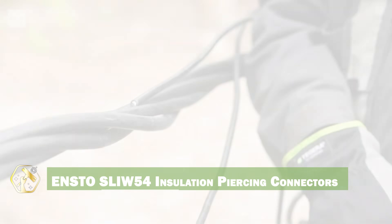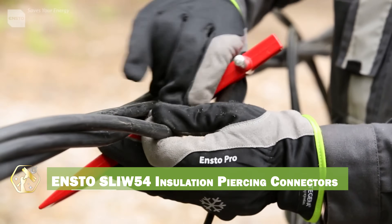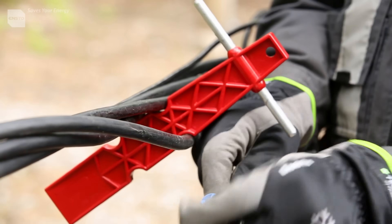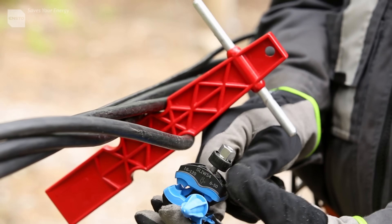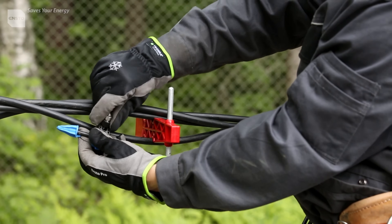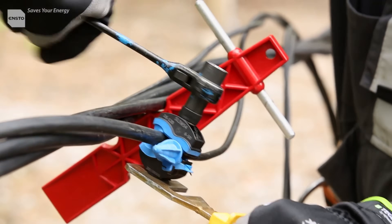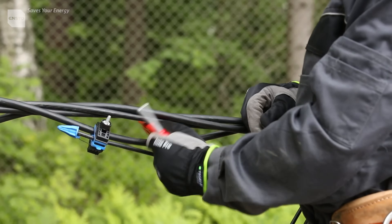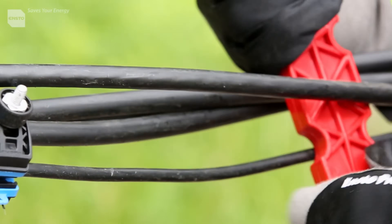For quick and reliable connections on insulated conductors, ENSTO SLI 54 insulation piercing connectors are a great choice. These connectors eliminate the need to strip insulation, saving time and effort. The robust design ensures a secure and long-lasting connection, and the compact size allows for use in tight spaces. They are ideal for connecting service cables, street lighting, and other distribution applications.